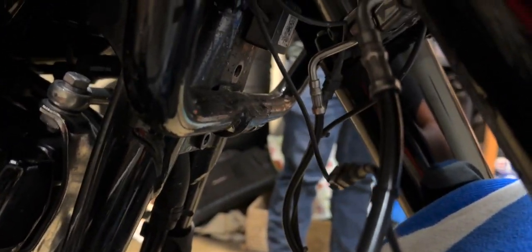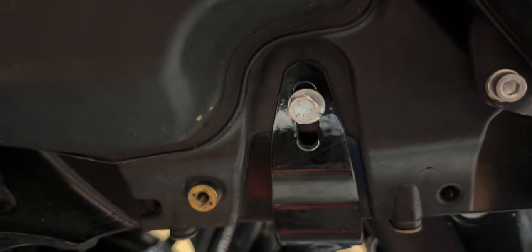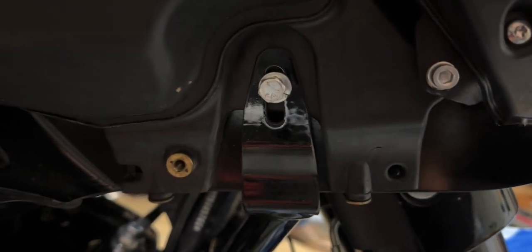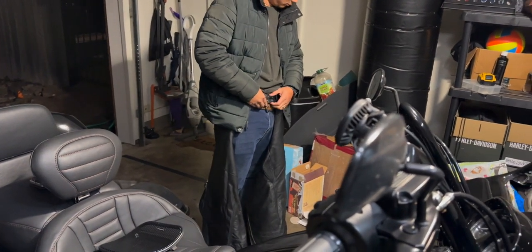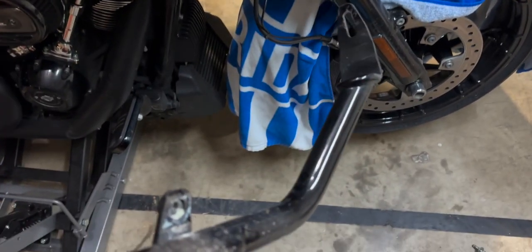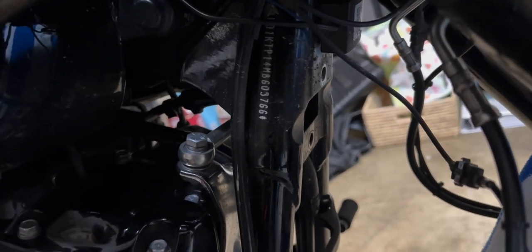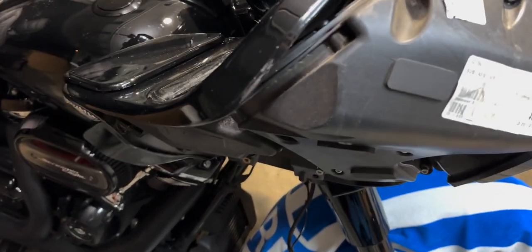The only thing holding in the support bracket now — I've already taken those two off down there — are these 11 millimeter bolts. Once you take those off there won't be much supporting your fairing, so you don't want to ride without a fairing support bracket. Take off both 11 millimeter bolts and lift that off. The top part of the bracket was beneath the top section and just slides right off — be careful not to hit your fender.